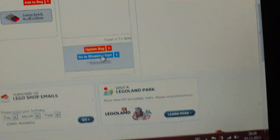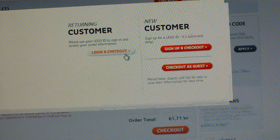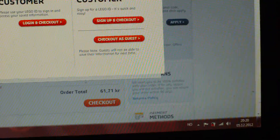And then here I can remove it and go to the shop cart on the right of the page here, and then you just press checkout. Yeah, this comes up — login and checkout, sign up and checkout, checkout as guest.